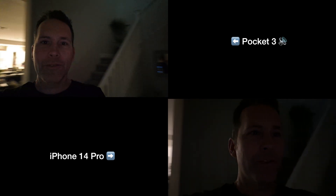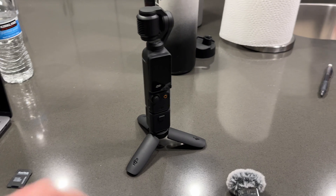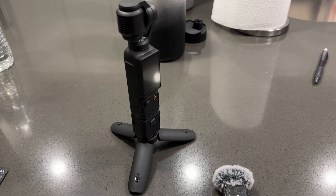Now we are comparing side by side — iPhone to Pocket 3 — changing the lighting a little bit, then doing the scenario where the light is behind me to see what each camera does. Side by side by side. This thing is tons of fun, I really enjoyed playing around with it.